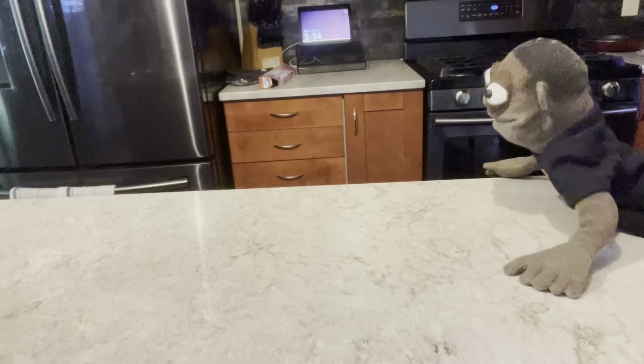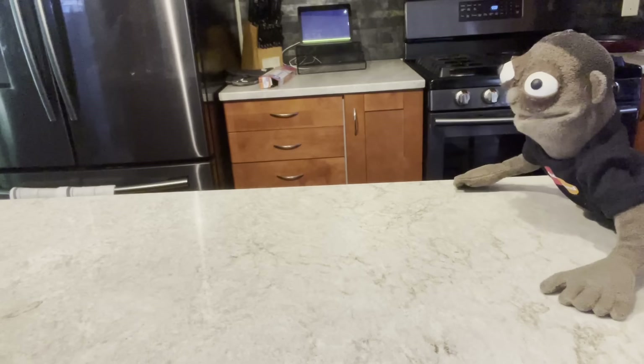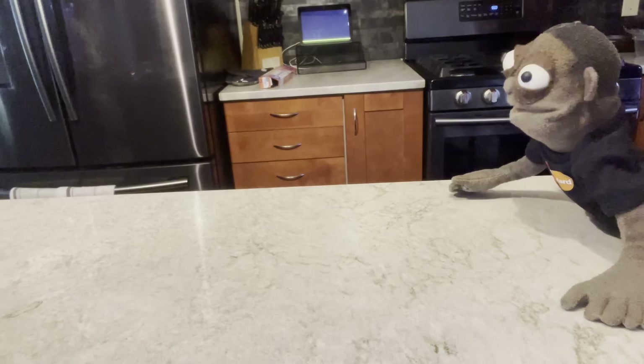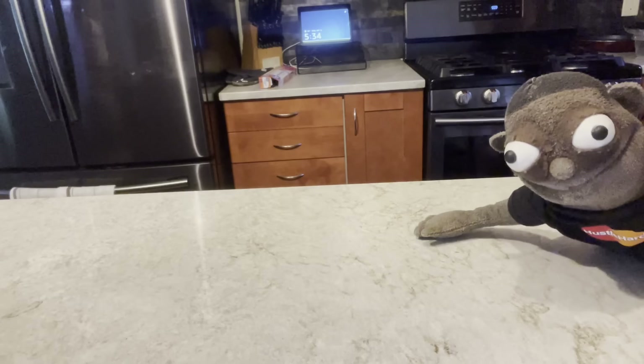We're going to start making the sausage, y'all. I like sausage on my pizza. What you getting on your pizza? My cousin's here, y'all. What you eating on your pizza? Cheese. Cheese? You don't want no pepperoni? Nope. She don't like pepperoni, y'all. She just want cheese.